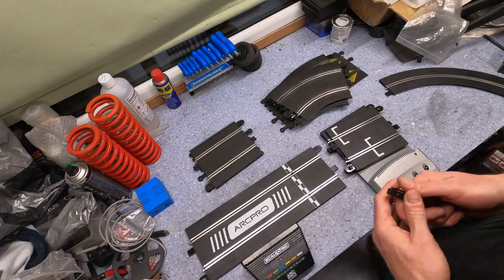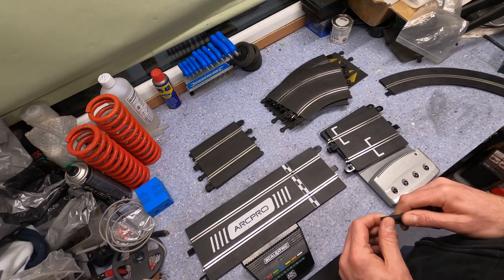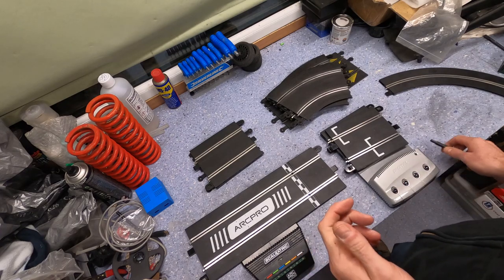A few people have asked me: is old Scalextric track compatible with new Scalextric track? The answer is yes, and in this video I'm going to show you what to look out for.